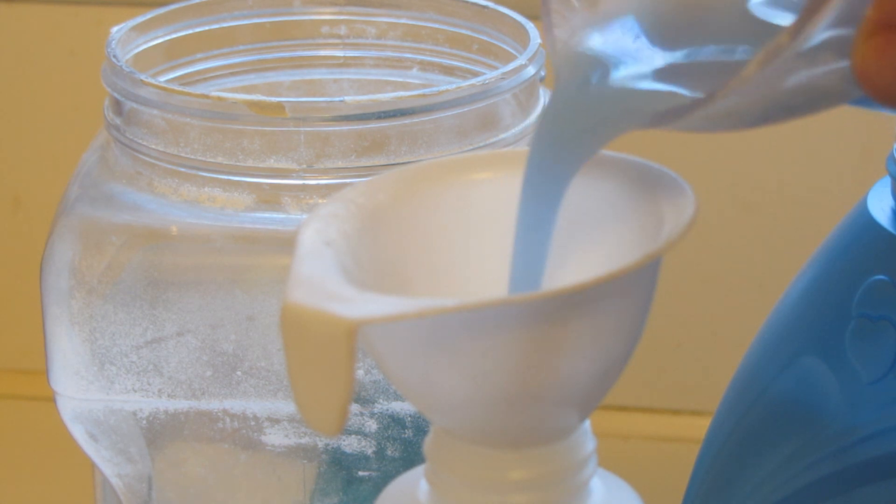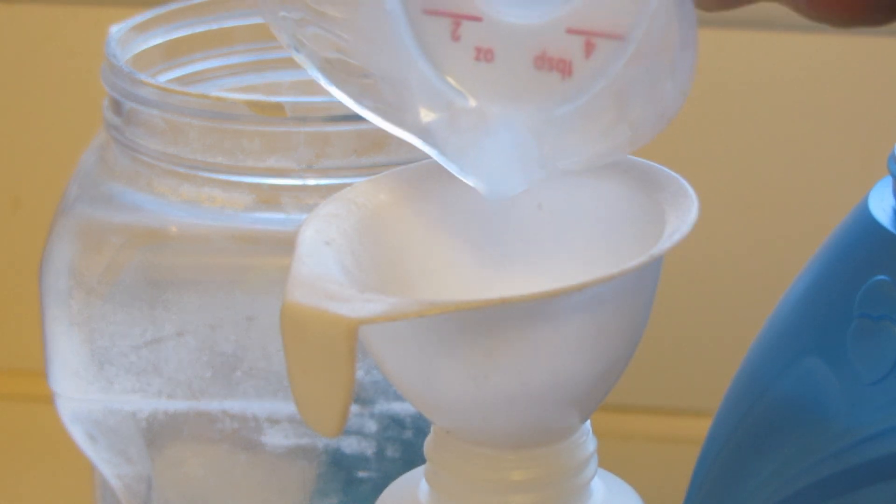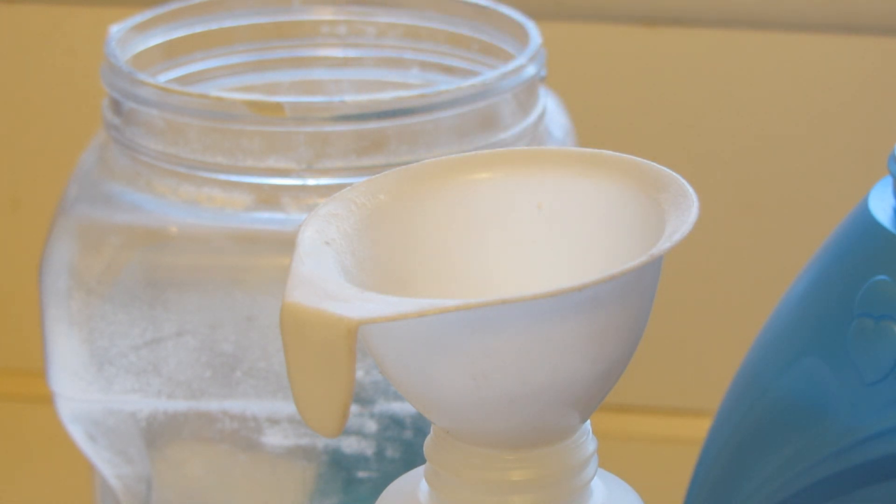After the baking soda has been added, I'm going to add the Suavitel. I'm going to start off with just two tablespoons and after I get it thoroughly mixed, I may want to add a little bit more.